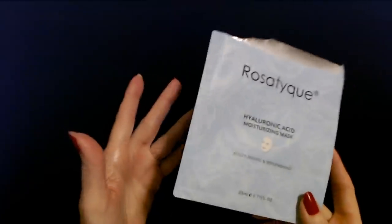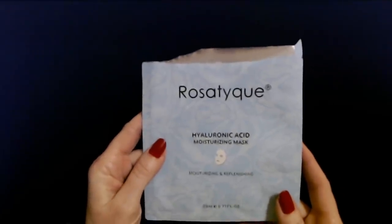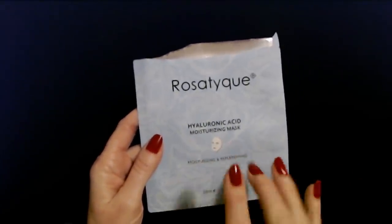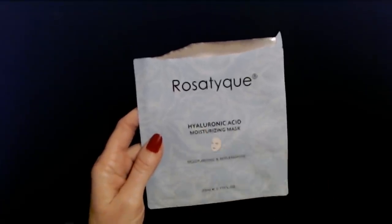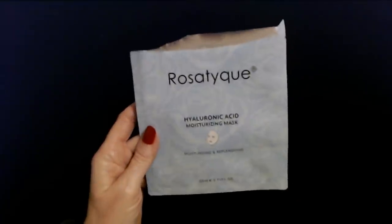Again, they did not pay me to say that. I just literally wanted to tell you about this mask the first chance I got. This thing is great — I love it. The foot mask thing is cool too, but I was really blown away by this face mask, so I wanted to make sure to tell you about it.